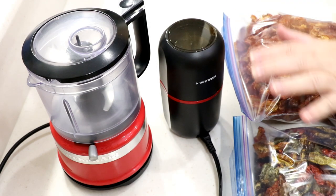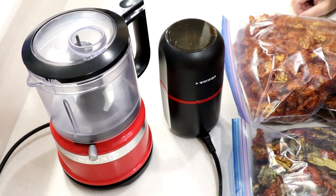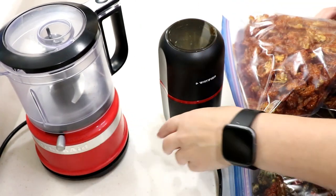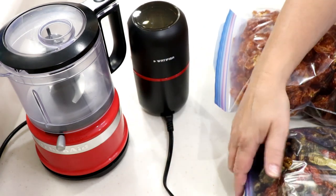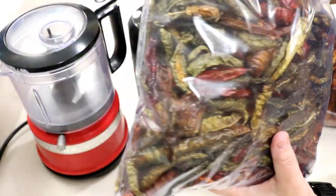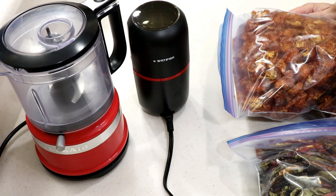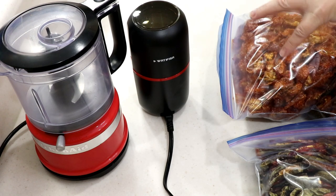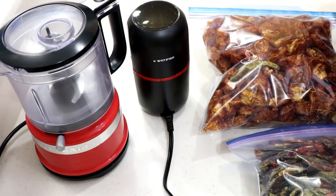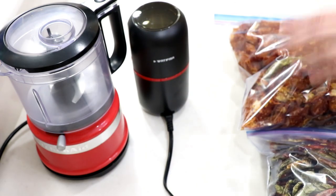I'm just gonna do a quick video tutorial to show you how I make my Cajun spice. Last year I did it with jalapeños and chili peppers only, but this year we planted different types of peppers, so we're gonna do a mixed blend. These are all dehydrated in a dehydrator — I have about 12 bags, it's ridiculous. I also did habaneros, cut them in half and dehydrated those, so I'm gonna mix some mild and hot with some extremely hot pepper.